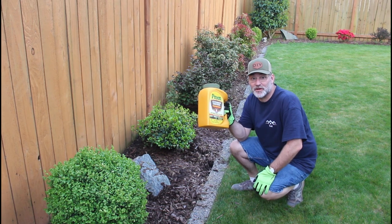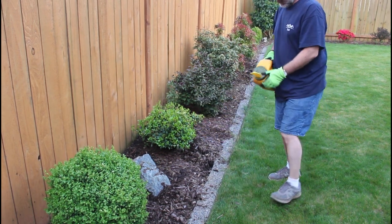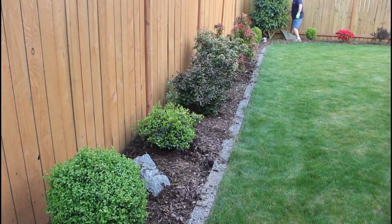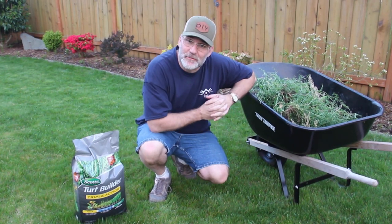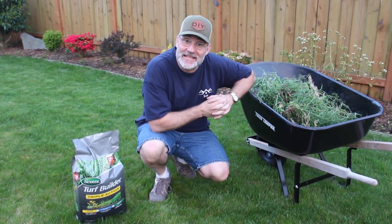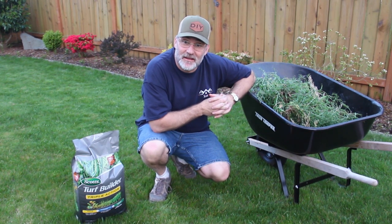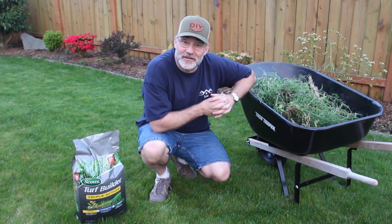Let's get this pre-emergent put down in the landscape beds. The sun's starting to go down, but I'm going to wait on the pre-emergent for the lawn until after my next video where I'll be dethatching. I'm going to talk about some lawn and mowing cleaning techniques, but after three hours I think I've got my weed problem under control.